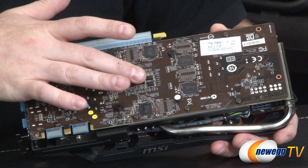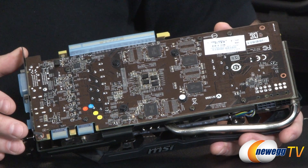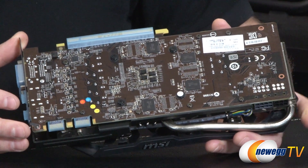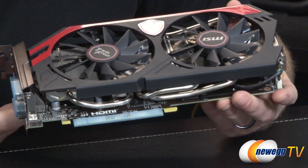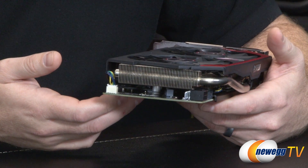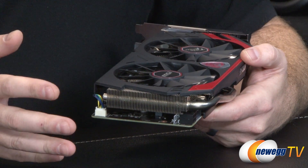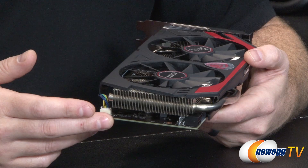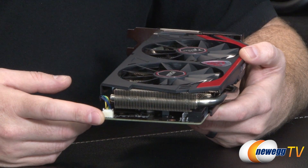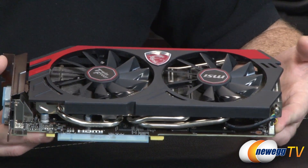Speaking of overclock — the base clock and boost clock from the standard 760 right out of the box is 980 and 1033 megahertz respectively. The base clock and boost clock of this MSI card is 1085 and 1150. Those are also fairly conservative numbers. When you actually run this card, thanks to GPU Boost 2.0, it's going to automatically overclock itself beyond that depending on the temperature target set by default — and you can also manually set it yourself. In my experience, you typically get another 50 to 100 megahertz out of that, so I would guess you'll probably be hitting anywhere from 1200 to 1250 megahertz when running this card day-to-day.